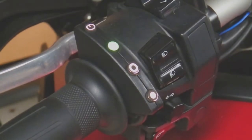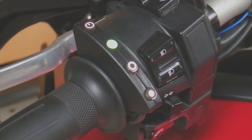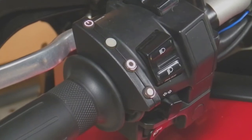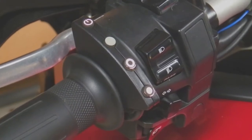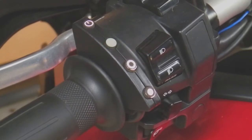We now confirm that it's registered those values by twisting the throttle grip — it should be solid green at idle and flash green up to full throttle, where it should go solid yellow. And it does. Releasing it flashes again and goes back to solid green.